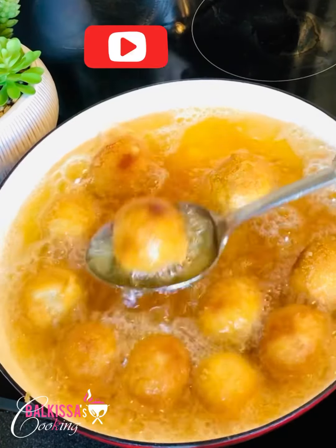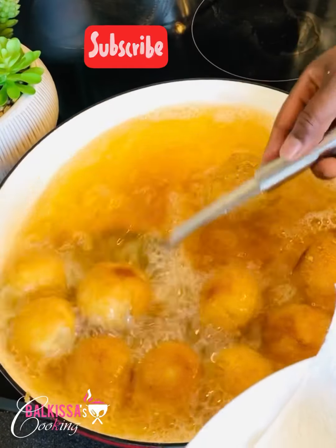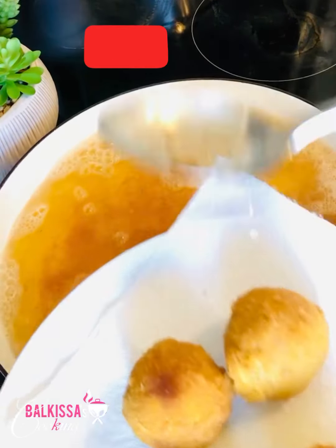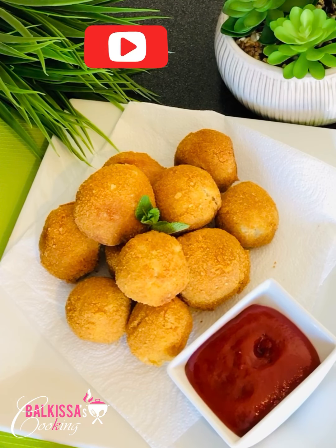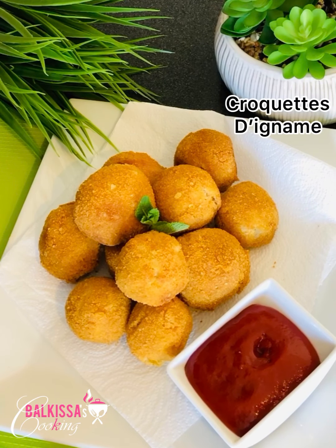And here, my croquettes are ready! I will take them out. My croquettes are ready. Thank you for watching the video. Don't forget to subscribe to my YouTube channel and activate the notification bell for new recipes. Today's video was the yam croquettes — very simple and easy to do. Thank you, see you in the next video. Bye bye!